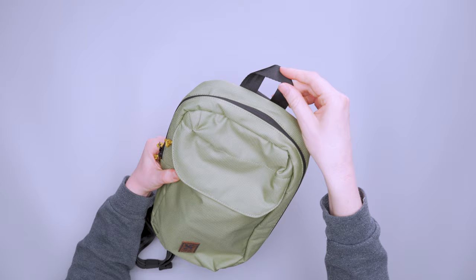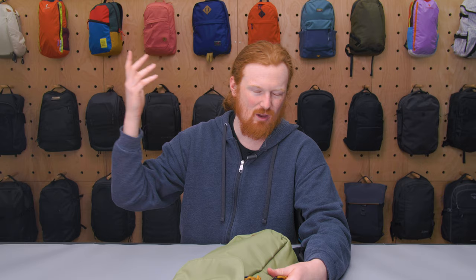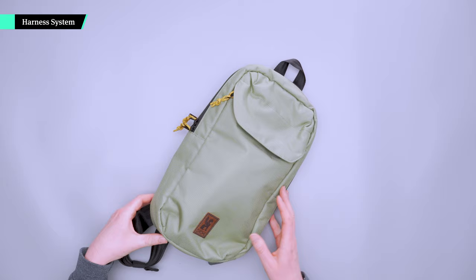We've got a little handle on the top. I dig this handle because I can fit a couple fingers in there and carry it if I need to, but I really just want a way to hang this. If I'm not using it, I can hang it on a hook in my house, hotel, Airbnb, wherever. It's very nice for hanging and makes it easy to store when you're not using it.